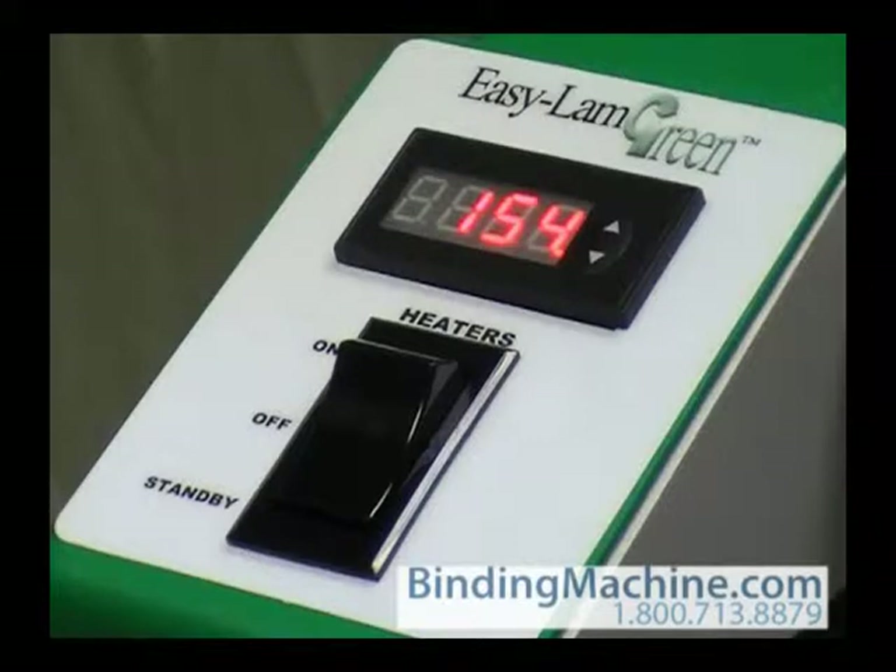When the switch is on, the controller will send power to the heaters provided the set temperature is higher than the ambient temperature. For safety reasons, the machine was shipped with the set temperature at 250 degrees Fahrenheit.